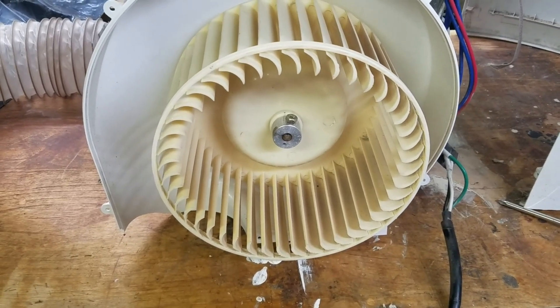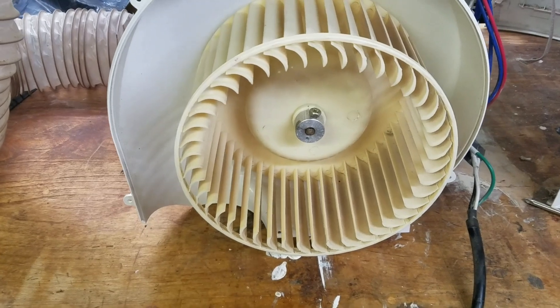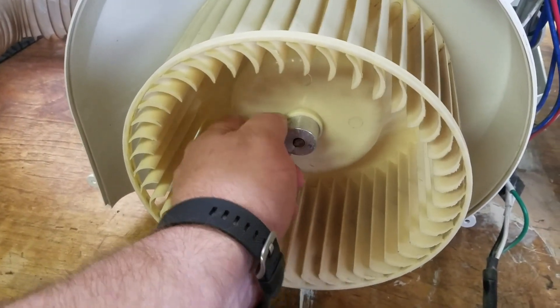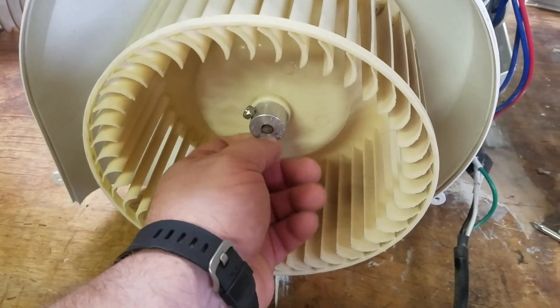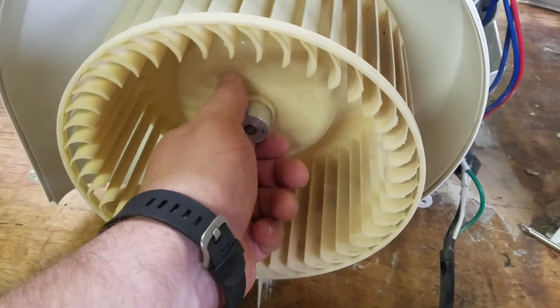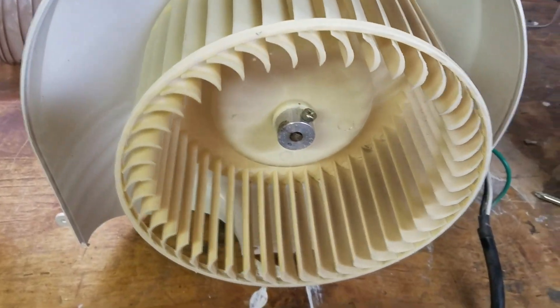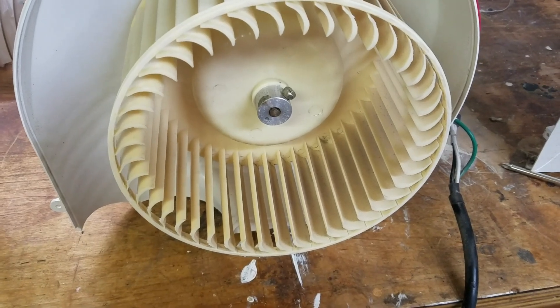To be honest with you, there's not a whole lot of meat connecting the two. This is a press fit fan — I can take that bolt off, but I've got to be able to grab this thing and push against that flange to pull it off. There's really nowhere to grab it.